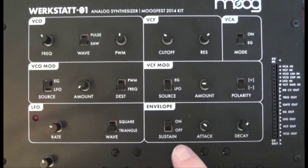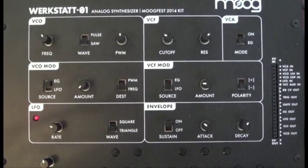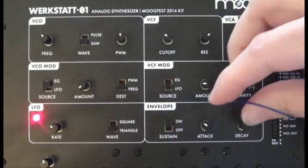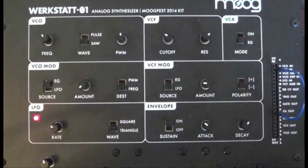Now if we hit the buttons, we get a nice mellow sound. This is where the patch cable comes in. We're going to want to connect the envelope gate out to the VCF in. By doing that, we're going to create a little bit of feedback, which is going to make it say wow.